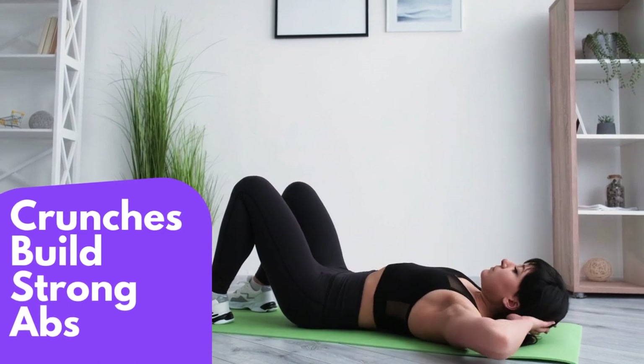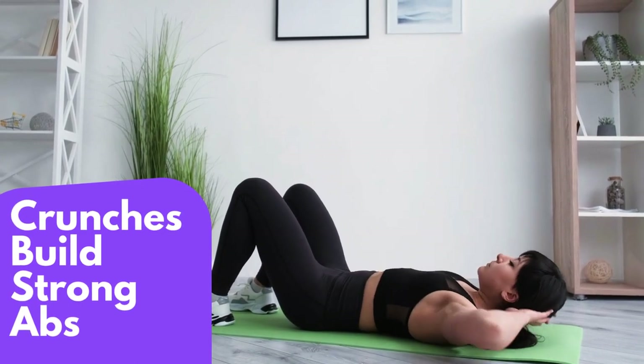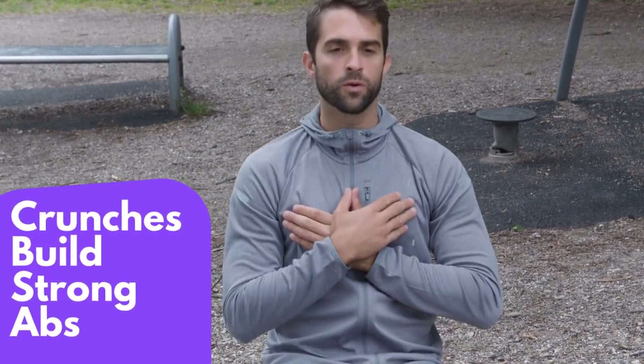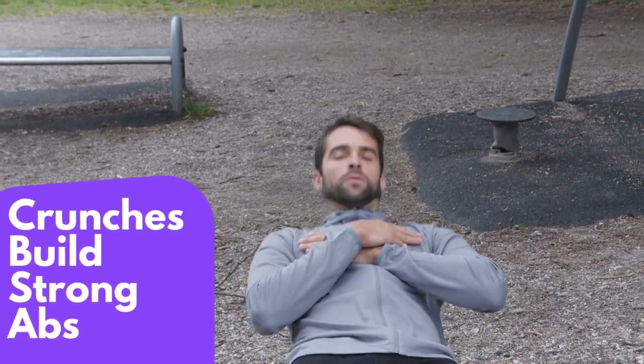If you find it difficult to do a full crunch, start with a modified version where you only lift your shoulders off the ground. As you get stronger, you can gradually increase the number of crunches you do.